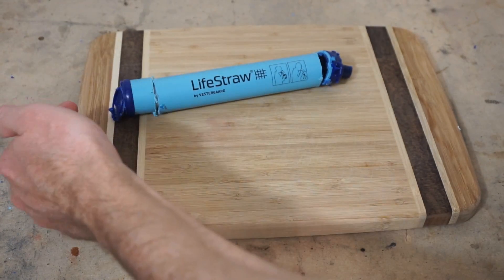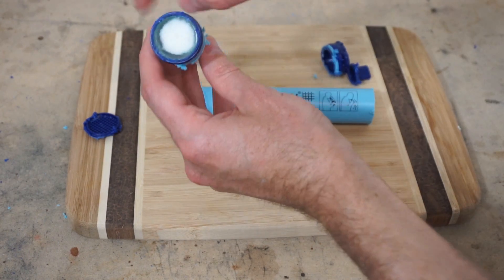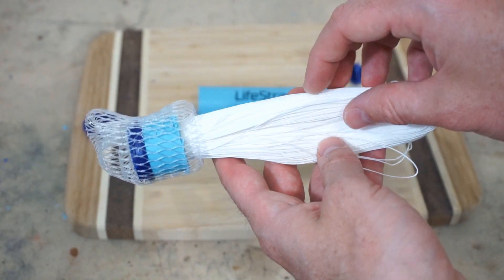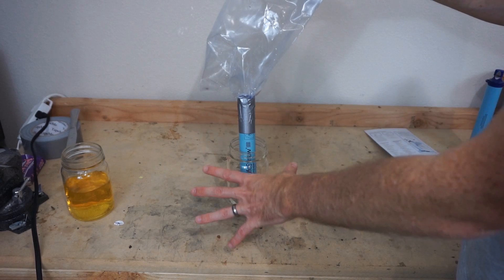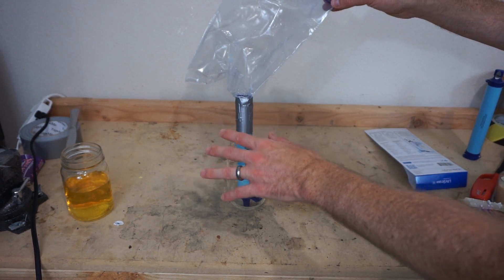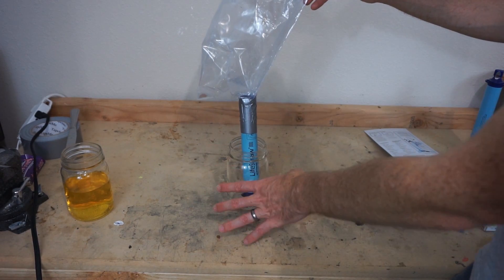I'm going to be using a LifeStraw to filter the urine. The dirty water comes in one end and clean water comes out the other. If you take it apart, the dirty end is just a bunch of little tiny straws in a loop — liquids can pass through but the bacteria stay inside the straws. So I'm going to pour my urine through it, collect it in a bottle below, and at the end I'll have sterile urine. Even though this looks like a pretty ghetto setup, the LifeStraw removes 99.9999% of bacteria — hospital grade sterile.